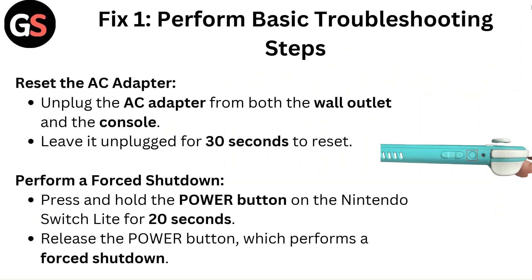Perform a forced shutdown. Press and hold the power button on the Nintendo Switch Lite for 20 seconds, then release the power button, which performs a forced shutdown.